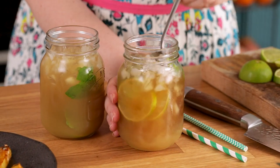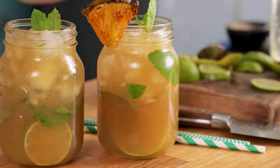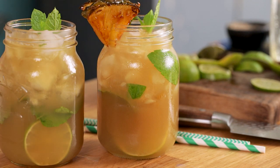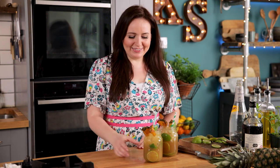Garnish the glasses with a small sprig of mint and a couple of slices of that caramelized pineapple. And that's how you make a fantastic refreshing pineapple ginger mojito. Chris and I are going to really enjoy this one. Cheers!